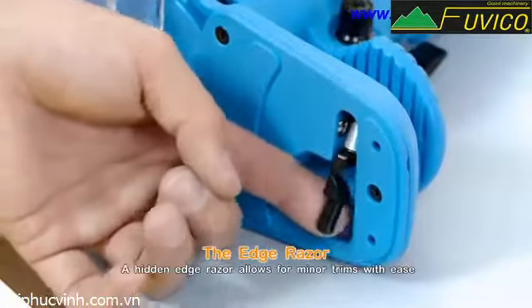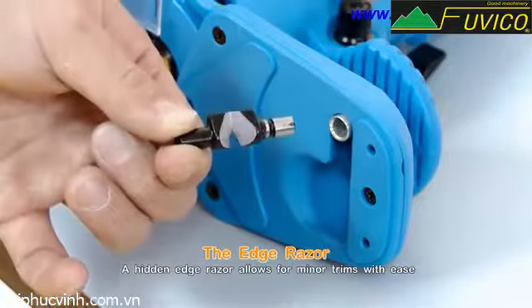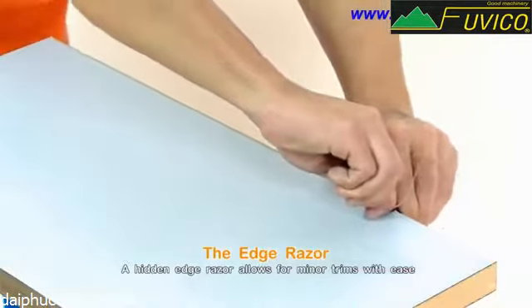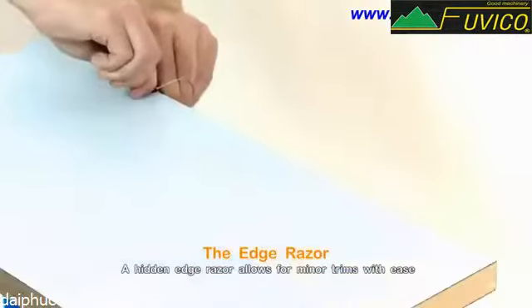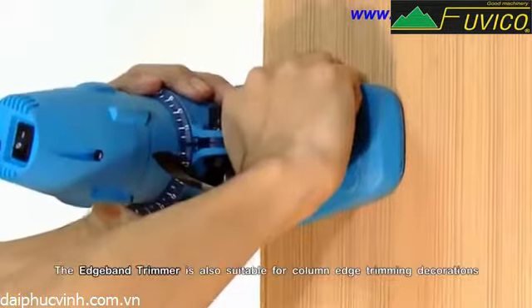The edge razor. A hidden edge razor allows for minor trims with ease. The edge band trimmer is also suitable for column edge trimming decoration.